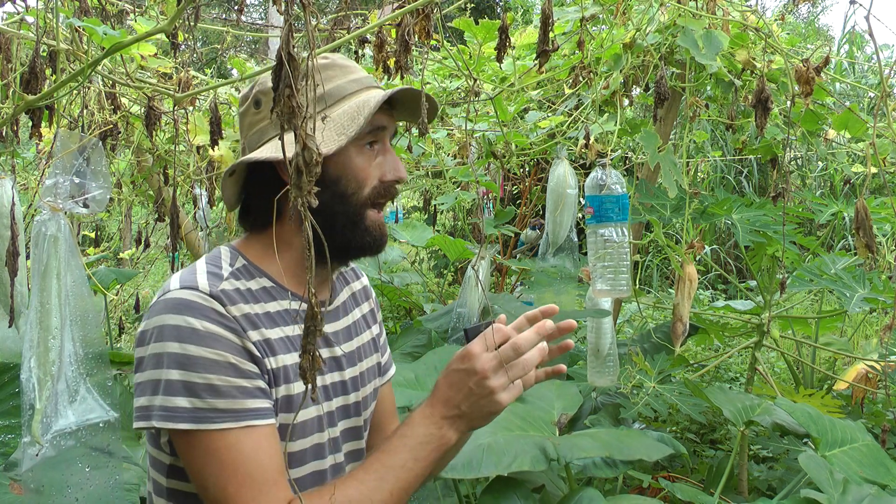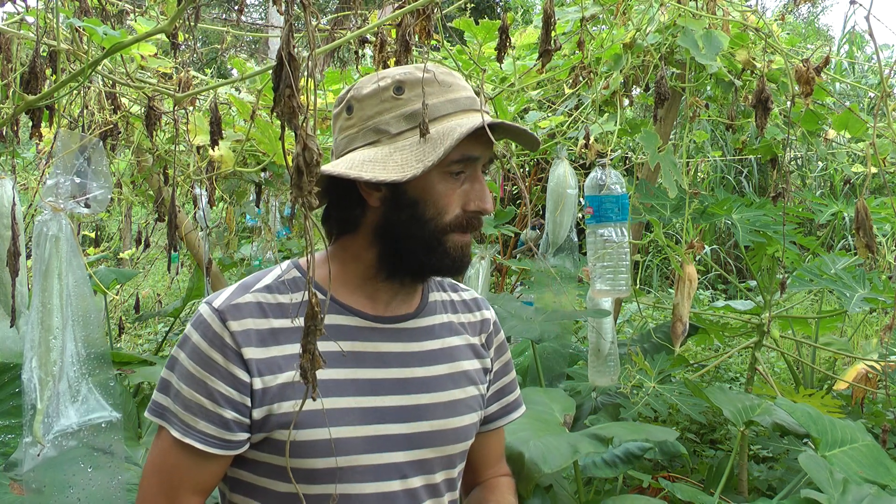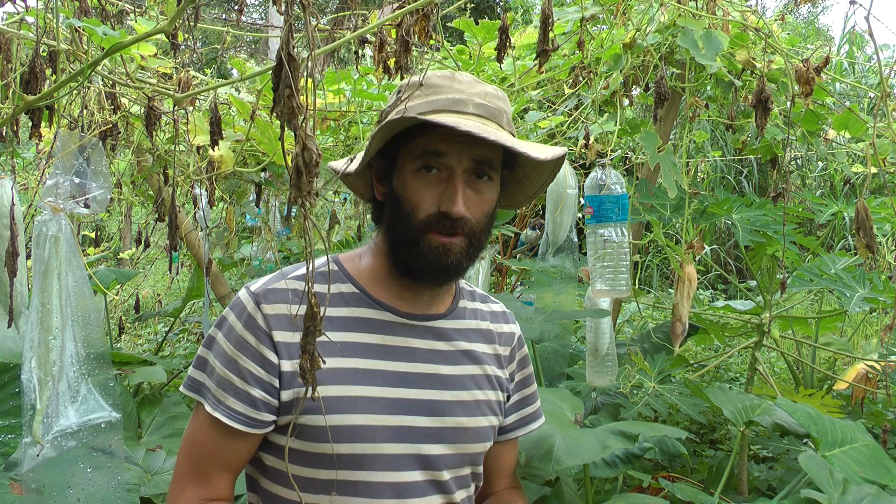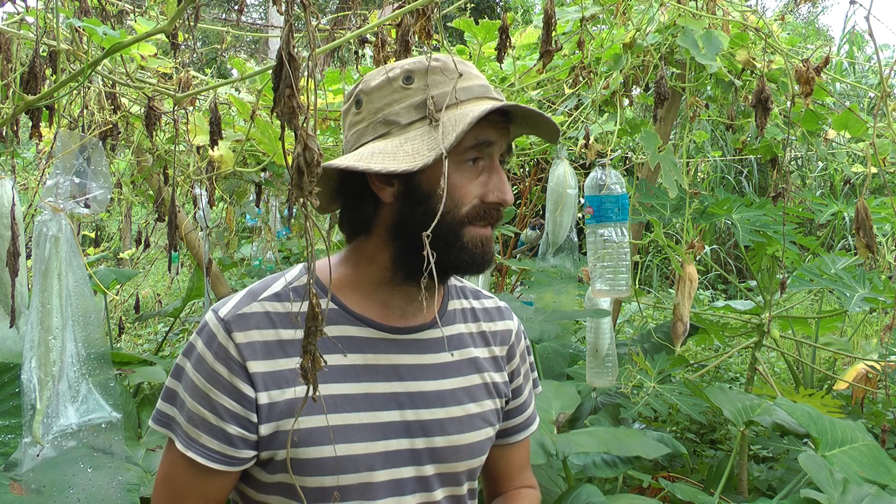I have about fifteen plants here and about ten gourds altogether, so I'll have ample population size and I'll also have plenty of seeds coming as well.